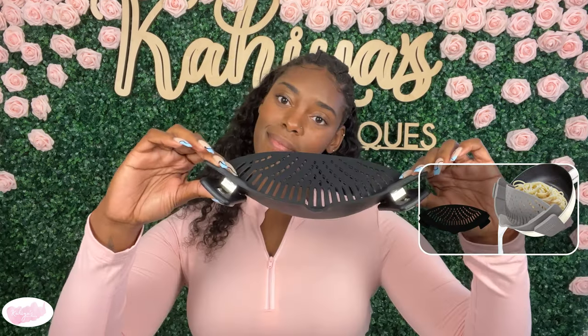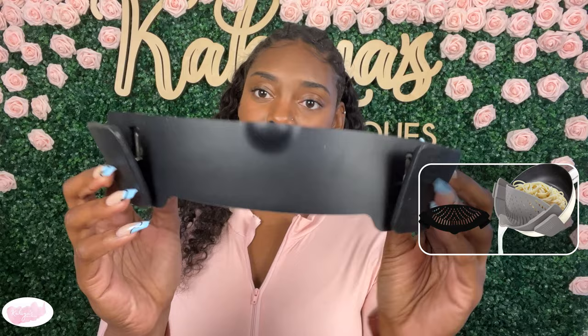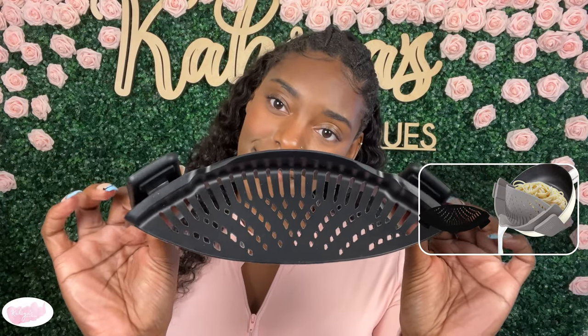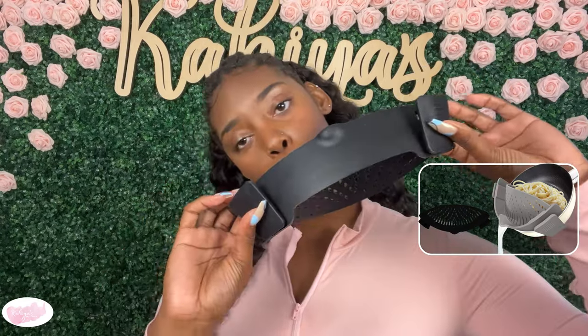This product can be easily used with a variety of foods. You can use it with pasta, ground beef, fish, vegetables, fruits — the list goes on. It is also silicone and compact, which means that it can be easily stored and doesn't take up too much room on your counter space while you are cooking.